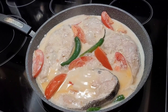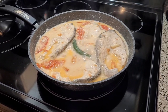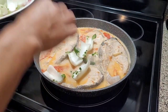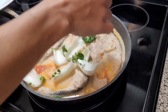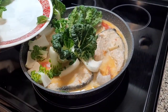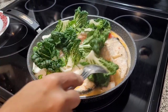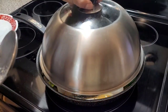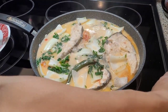Guys, when it's up, we're going to put our pitsay and lemon. We're going to put our pitsay on it. So that's why we're going to put our pitsay. We're going to put our lemon.